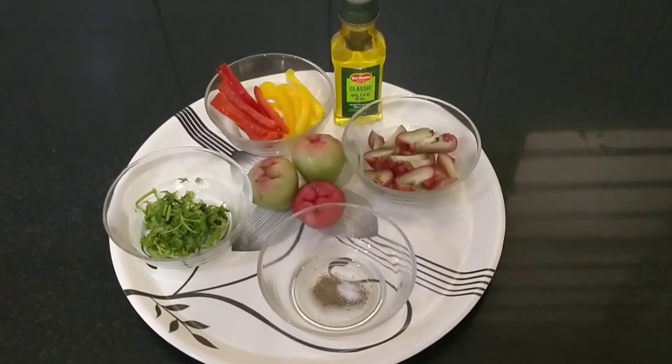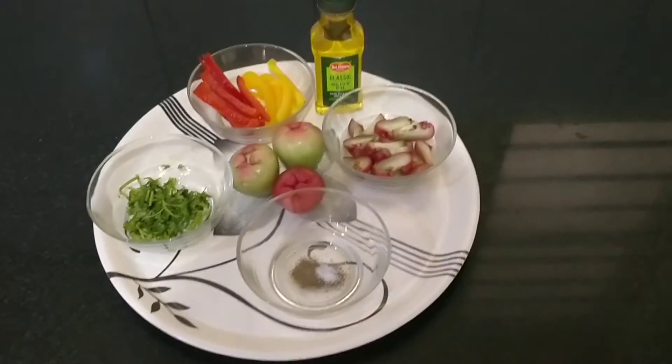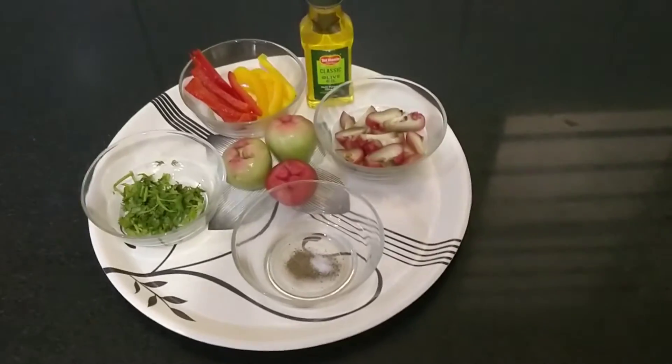Let me show you how to prepare a salad and a drink along with this in season. So let's get in, guys.